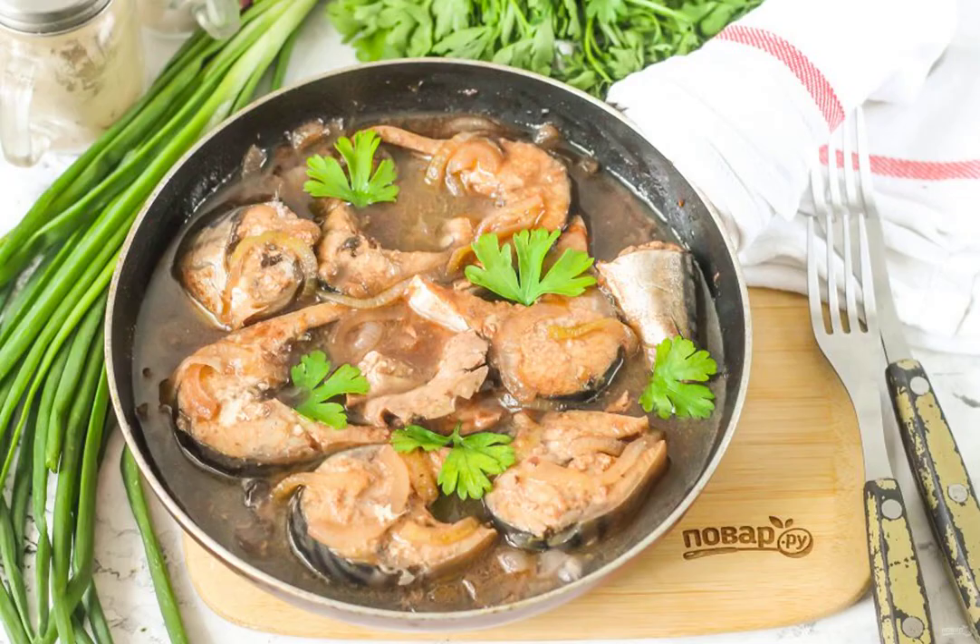Serve the fish and wine sauce to the table right in the pan, so that everyone can determine the serving size for themselves.